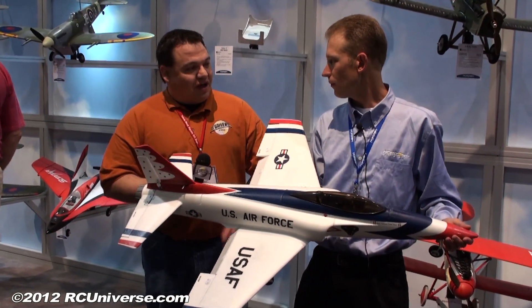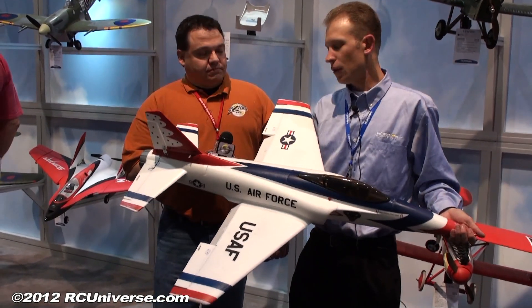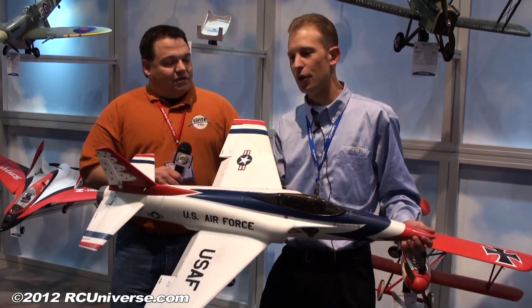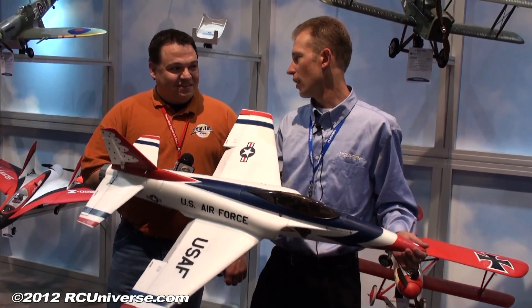What are we looking at for price for the Habu 2 and availability? This one's a little different than we've done in the past. We're doing this one as a bind-and-fly basic, which is no battery, no charger. A lot of guys may have a battery and charger for the original Habu — there are a lot of 3,300 forest packs out there and a lot of guys have high-end chargers, so we figured this would be a great avenue for that.